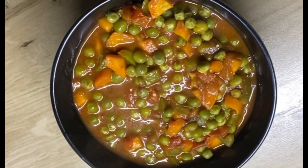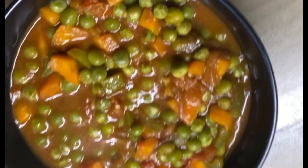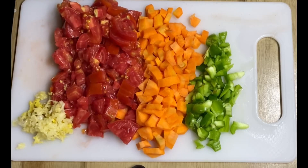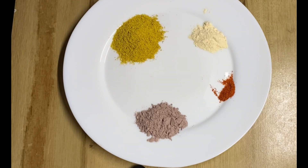Hi there and welcome to this channel. Today we are making green peas, or what we call minji in Kenya. The ingredients we are using are green pepper, carrots, tomatoes, ginger and garlic. You can use any other vegetables you want to add. For the spices, we're using curry powder, garlic powder, cayenne pepper, and onion powder.